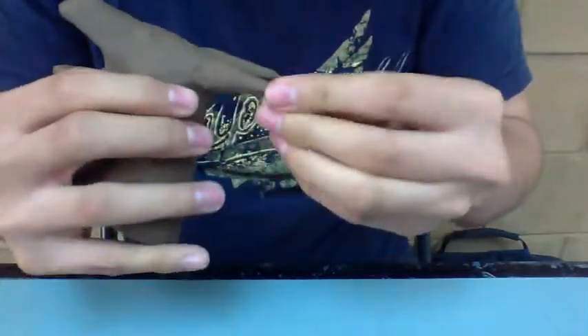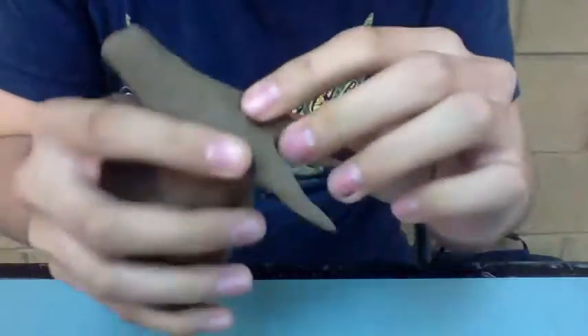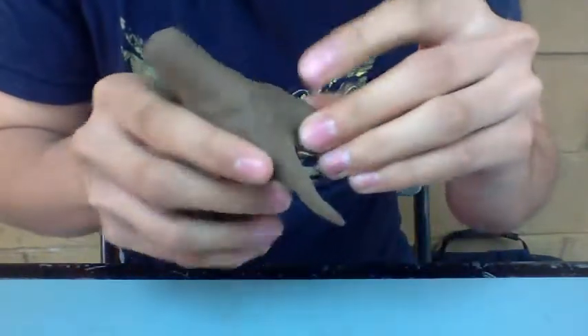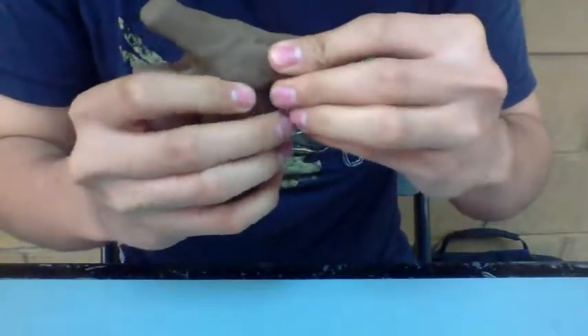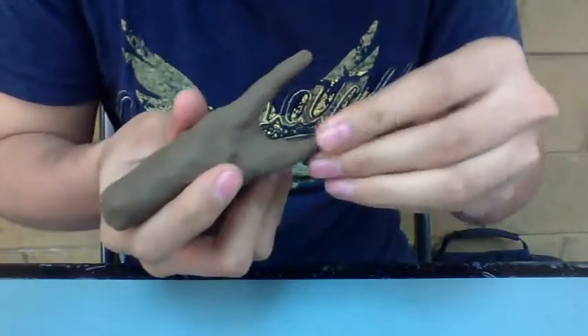You make the horns larger, just as I did, and then you start molding the skull — the back side of the skull.